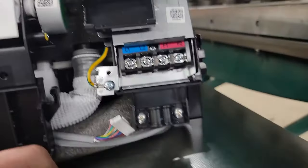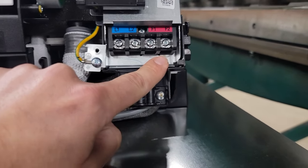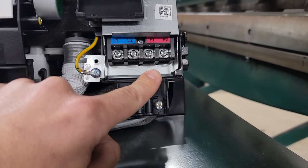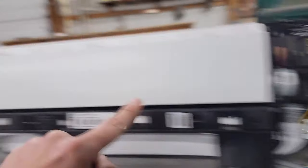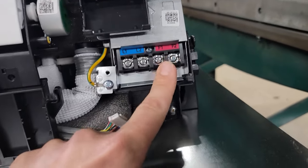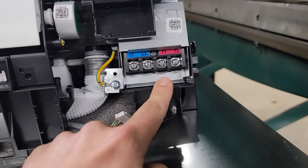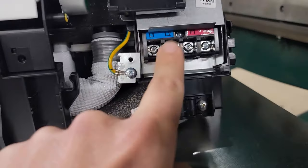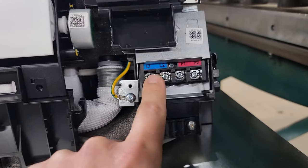I took the panel off so you can see the indoor air handler's communication connections — F1 and F2. They're polarity sensitive, so be careful. Do not mix up F1 and F2. Never hook line voltage to this communication — otherwise you're going to blow your PCB, your PBA. This right here is your line voltage coming from the outdoor equipment to the indoor equipment.